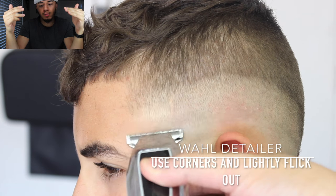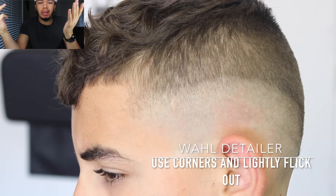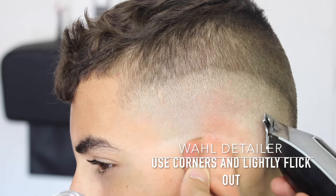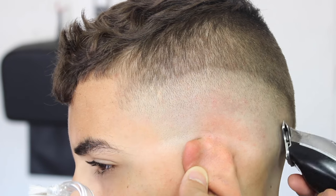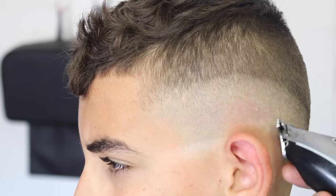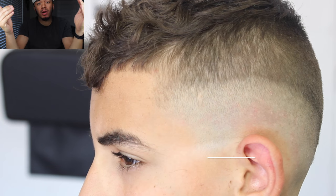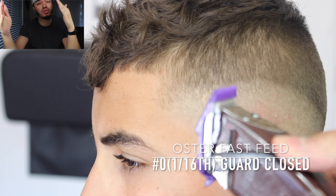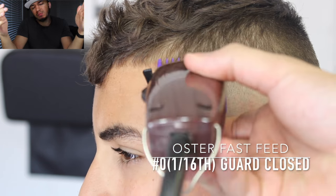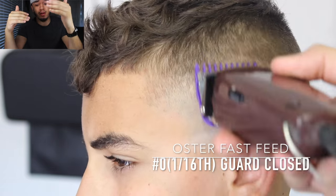Before we proceed with the fade, I like to knock out the bottom line. I take my wall detailers, use the corner, and just lightly hit the line — the line pops right out. Now we're gonna go to the Andis Fast Feed number zero guard, which I call the 116 guard, making another guideline right on top of that one. Not too big because we are going to the top of that fade.